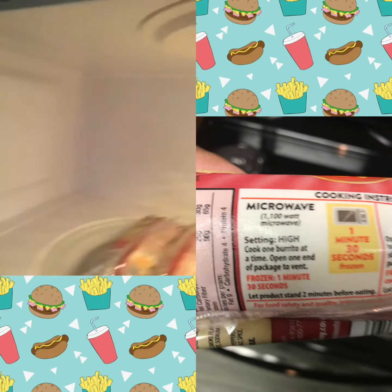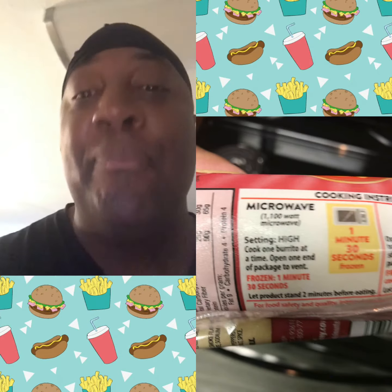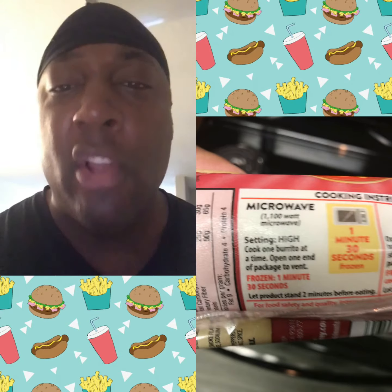How do you know how I like my food? I'm tired of all these companies telling us what to do on how to cook my food. So guess what? I'm about to put two burritos in the microwave, both of them. I'm going to open one on one end and keep the other one closed so I can hear the pop at the end — you know, when you don't open it up, you hear that pop. I'm going against the grain. I'm doing what I want to do today because I'm hungry.